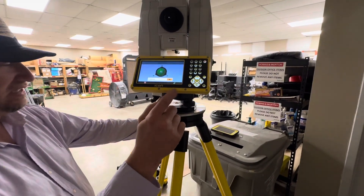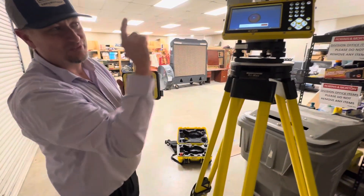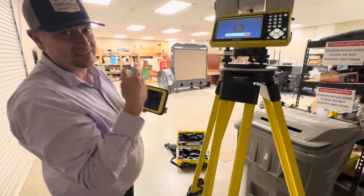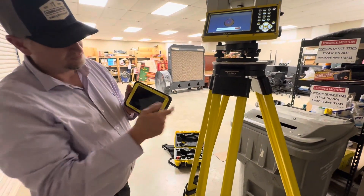If you don't do that, it won't automatically connect the data collector. Something I forgot — when you turn this on, turn the data collector on right after it, because it takes a minute to reboot. So we might be sitting here waiting. Turn it on immediately.